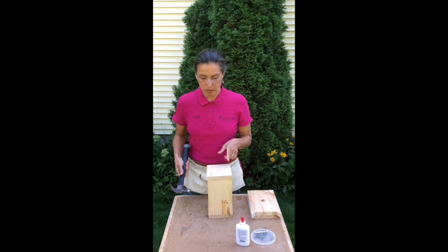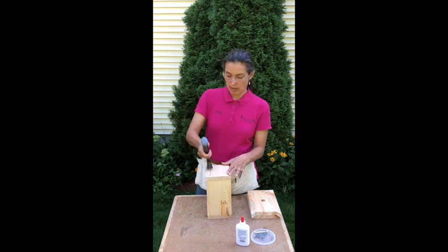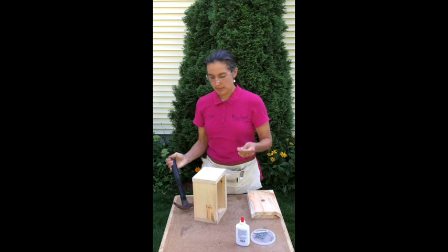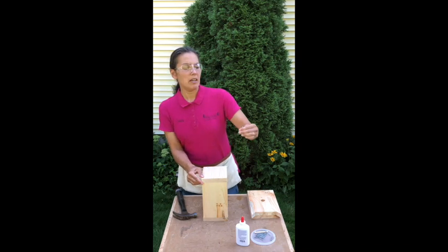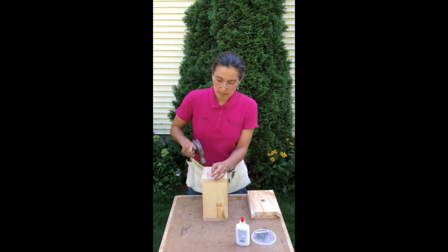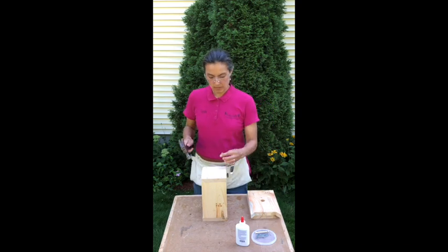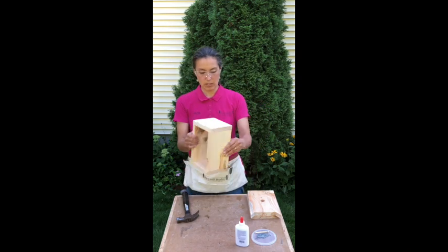I kind of bent that nail a little bit, so I'm going to straighten it out. If it was really bent and you needed to pull it out, you just use that hook on the back of your hammer and roll it towards you — see how it's curved? If your nail gets really bent, pick a new spot to start that nail so it doesn't bend again. I'm going to take a spare nail and put it back in, and we're going to stick a second one. Most of it's put together now.